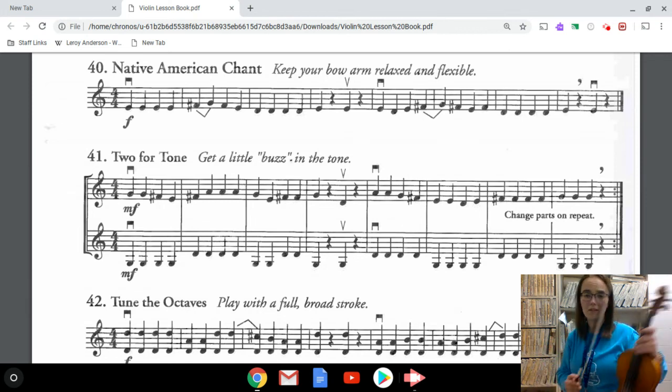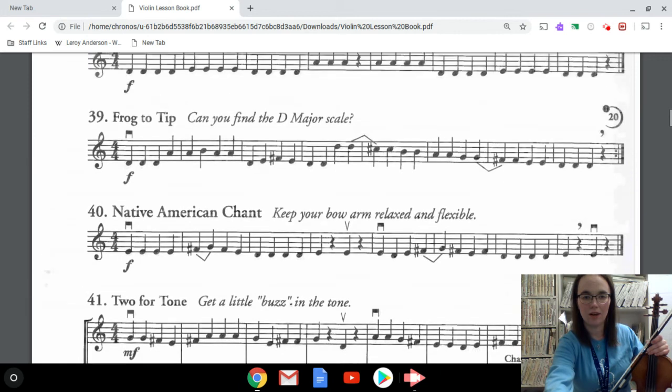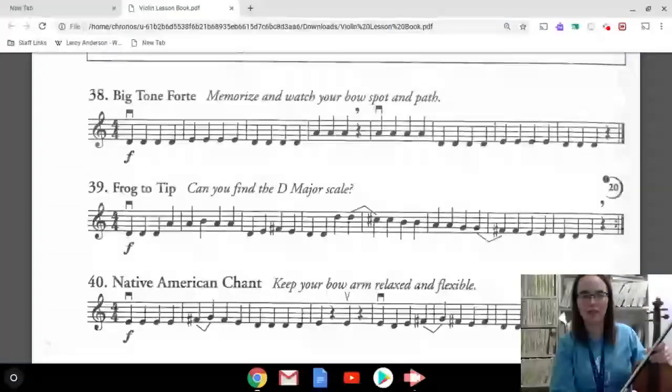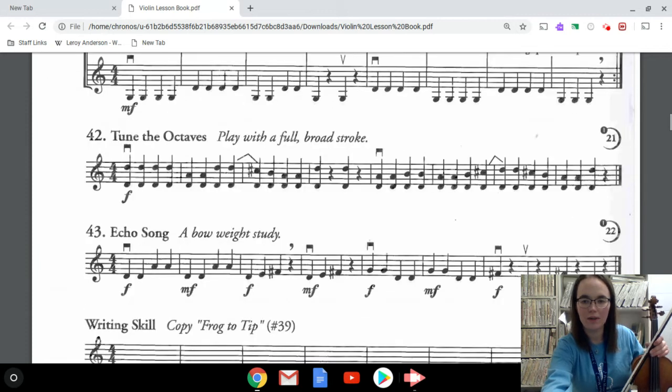Those are the three that we covered in our lesson. As you saw, numbers 38 and 40 were kind of review; 39 had some new stuff in it — some more challenging things that you had to really think about, like what notes you were playing. The homework for this week is on page 12.